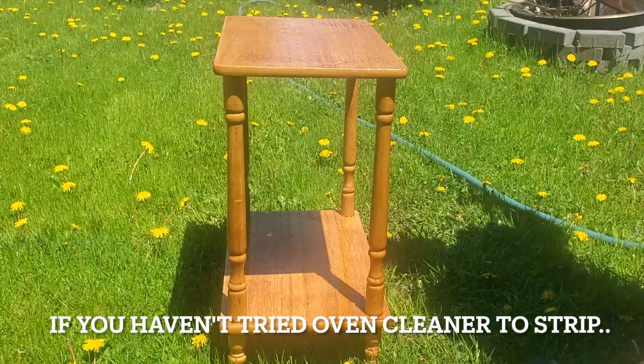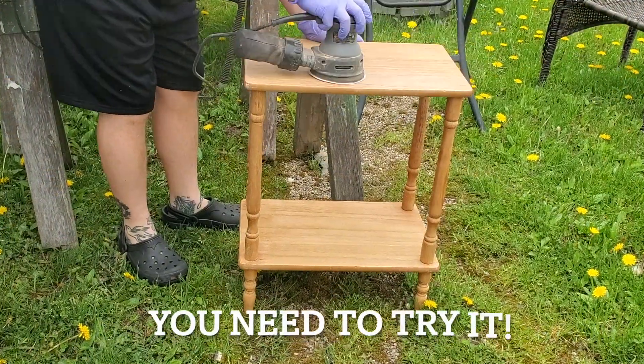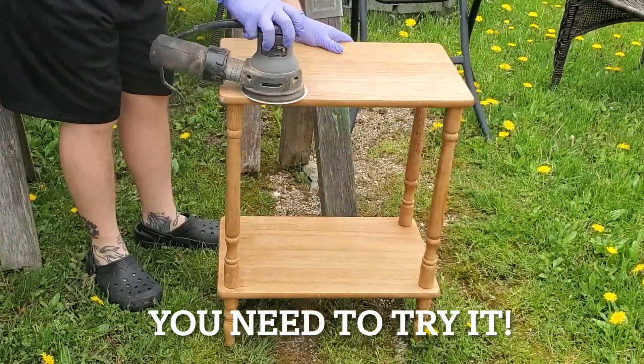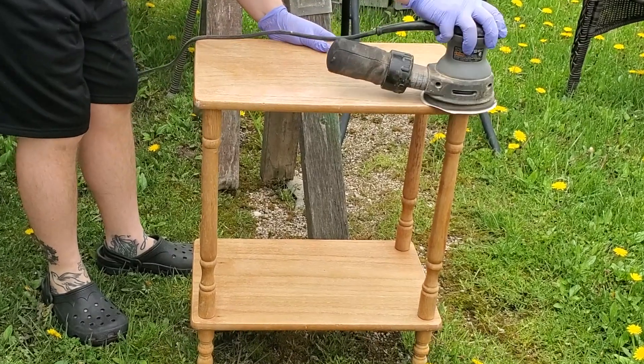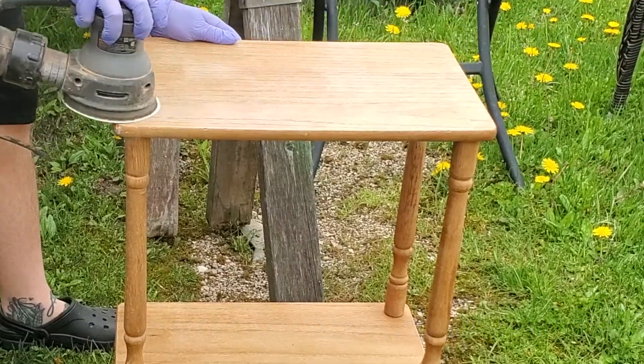Repeat the steps if necessary, but if you haven't tried oven cleaner to strip wood, you need to try it. After I did it twice, I went ahead and lightly sanded, and this gave me a really good color.